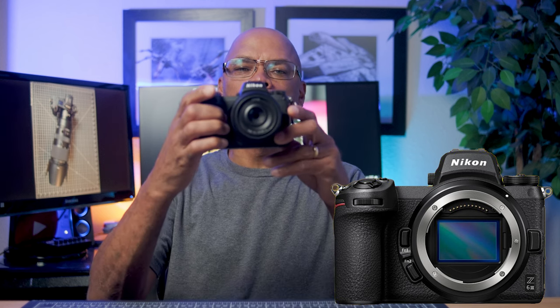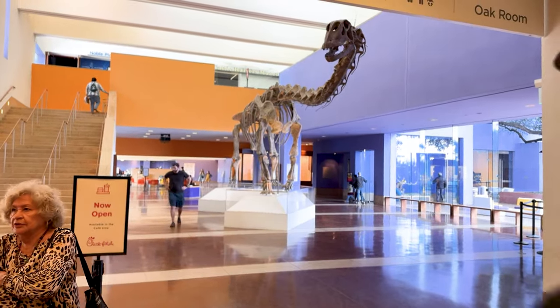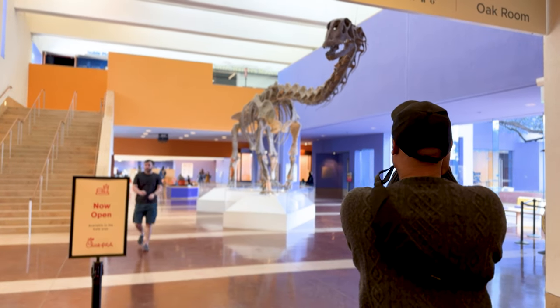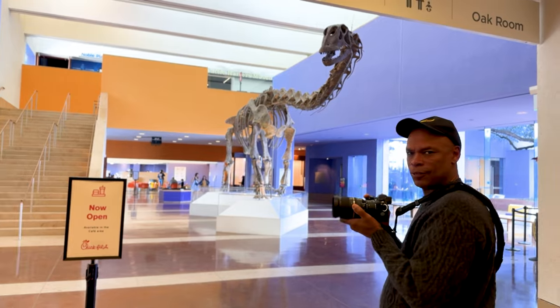Hello everyone, today we're diving into the world of the Nikon Z6 III to discuss some issues that made the Nikon Z6 II a functional yet problematic mirrorless camera. I recently took my Nikon Z6 II on a field trip to the museum. I wanted to give viewers an insider's look into the problems that the Nikon Z6 II had and how I learned to overcome them since I first bought it three years ago.